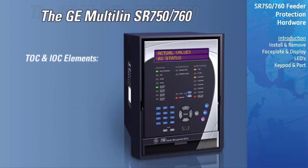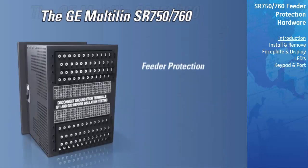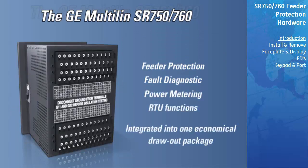The overcurrent protection includes multiple timed and instantaneous elements that incorporate directional control. In addition to the 13 standard ANSI, IEC, and IAC inverse curves, the SR750 and 760 offer two flex curves that can be specifically designed for custom overcurrent protection. Feeder protection, fault diagnostics, power metering, and RTU functions are integrated into one economical draw-out package.